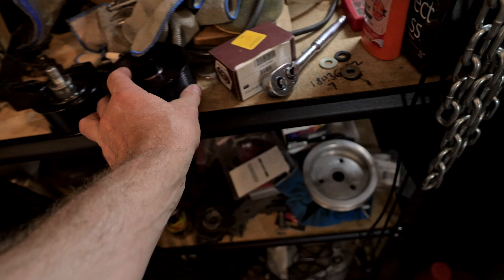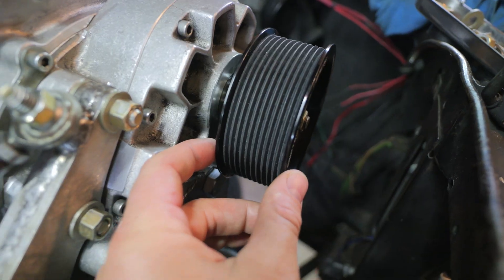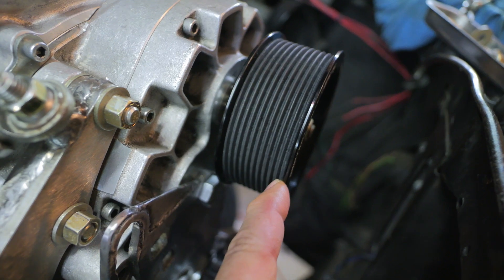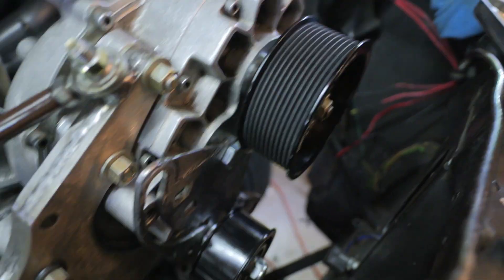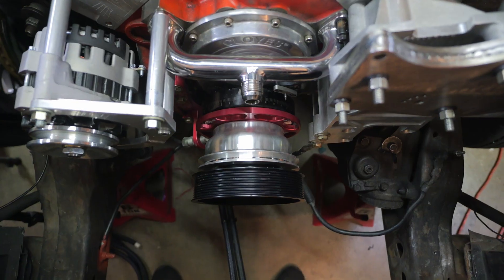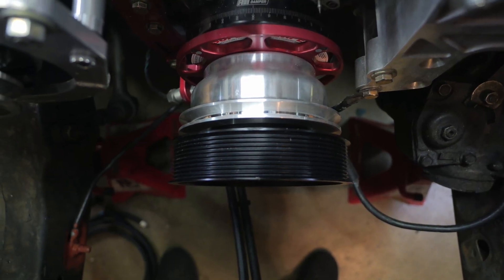There's one thing you have to be very considerate about. The pulley on your blower is actually thicker than the pulley on your crank. So the end of the blower pulley is not going to be at the same position as the crank pulley. What you want to go by is the individual ribs, not the outer edge. If you line it up with the edge, your ribs aren't going to line up in the belt — the belt only cares about the individual ribs it's riding on.